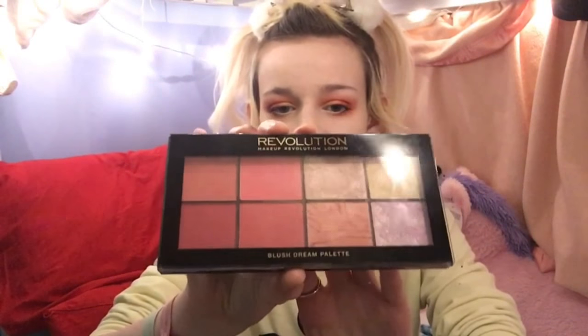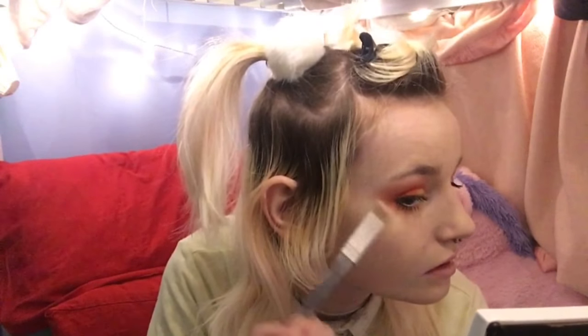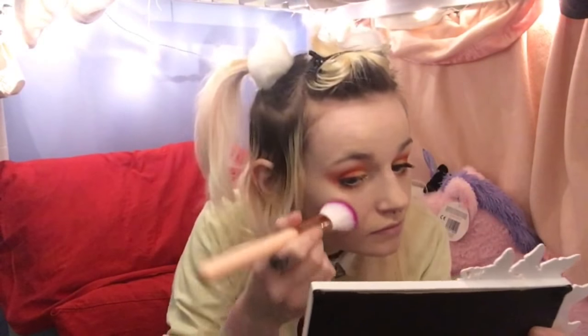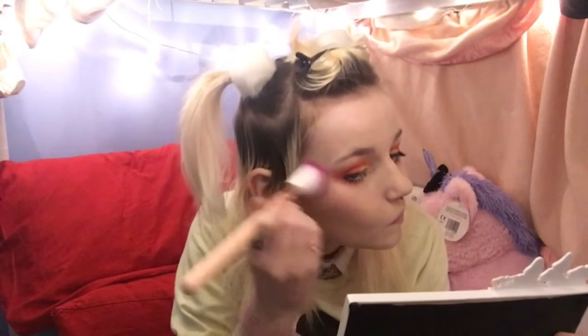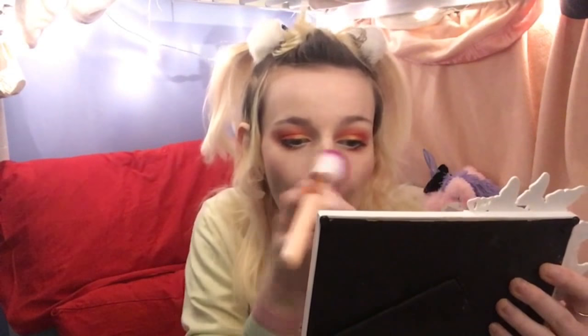For highlighting, I'm going to take this Blush Dream palette by Makeup Revolution and I'm just going to take this shade here with this brush and do my cheeks, my cupid's bow, nose, and brow bone. And for blush, I'm going to take this shade from the same palette with an angled brush, and also put some on my nose as always.